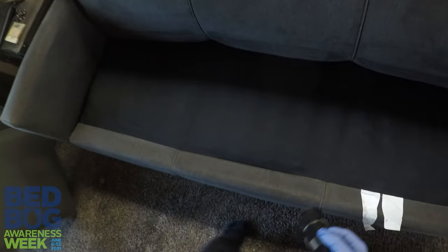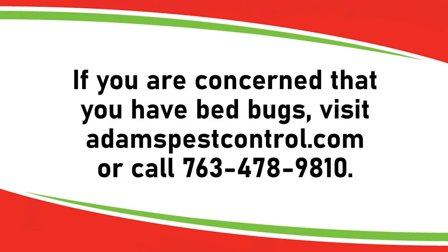This couch looks good — don't see any evidence of past bugs or current bugs. So what do you do if you have found those bugs? Number one, don't panic. Number two, it's time to call the professionals. Call Adams Pest Control and we will take care of your problem as quickly as possible.